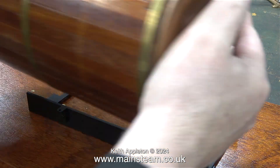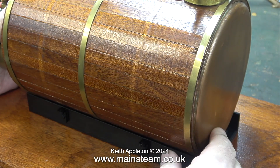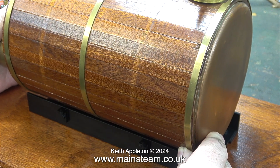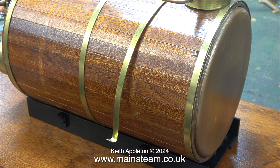In no time at all the base is fastened to the baseboard. In this clip I'm sitting the boiler on the mounting base to see which way round it goes. I wasn't myself yesterday — I was feeling a bit ill — and what I did was put the boiler on the wrong way round, and at this stage I hadn't noticed that.